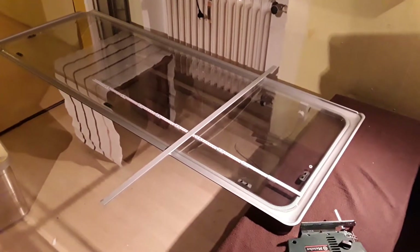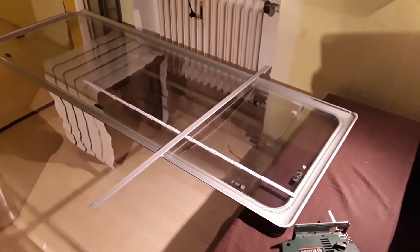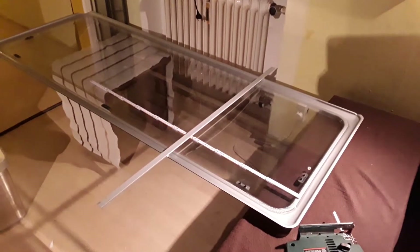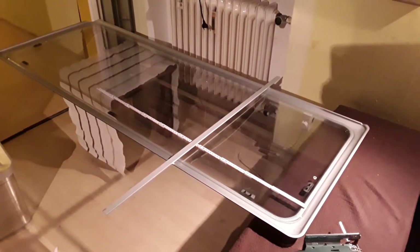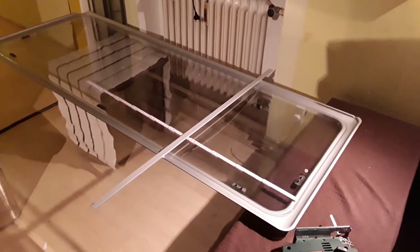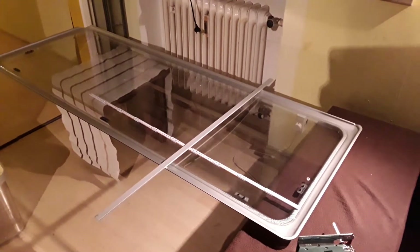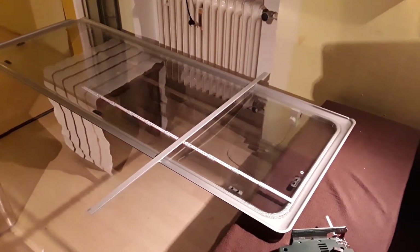Hi YouTube, it's BP Camping back - I'm the crazy guy with my son building a campervan without a campervan. I started doing all the kitchens; if you follow our channel, I don't think there's many people doing that.